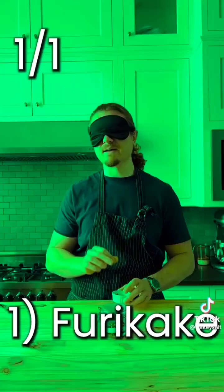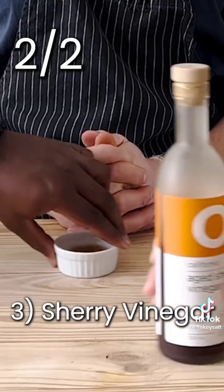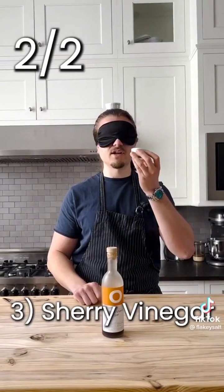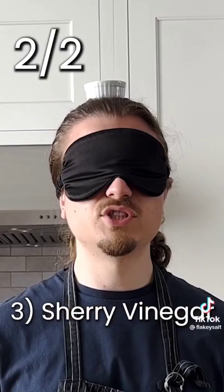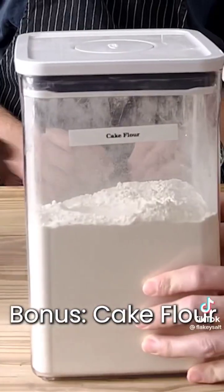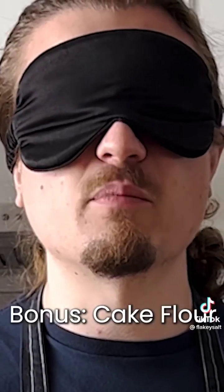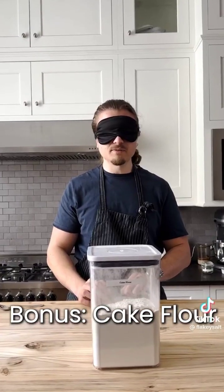This looks like a kitchen BDSM thing — well it's not. We're putting my taste buds to the test. There's nothing in here. Oh, it's furikake. Number two — it's shichimi togarashi. I don't even need to taste it. Some sort of vinegar — like a sherry vinegar. What the hell is this? Flour. What kind? Very absorbent, also very soft — double zero tipo. Bread flour.